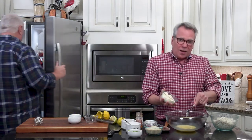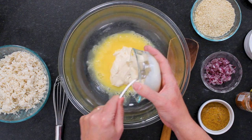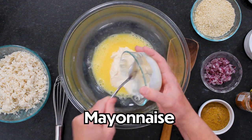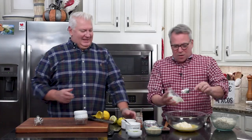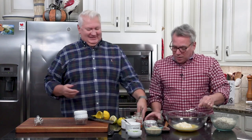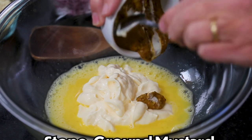You see the eggs got frothy and a pale yellow — that's what we want. Now we're going to add a cup of good quality mayonnaise. Then I've got two tablespoons of stone ground mustard — you can find Cajun-style, really flavorful yellow or brown mustard.